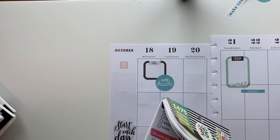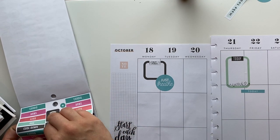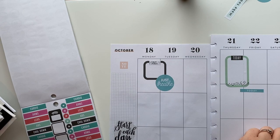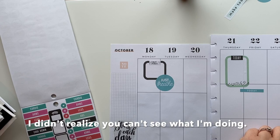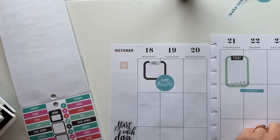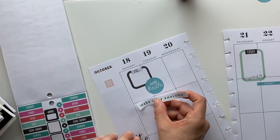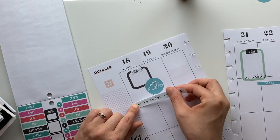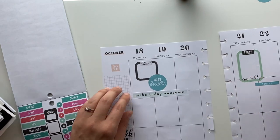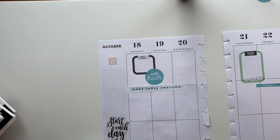Fitness one. I could do a scale — that'll work because I do weigh in on Sundays. So we could do a little scale over here. If I could put it on straight... And then maybe I'll do like a little clusters of stickers. Let's wait on that circle one.